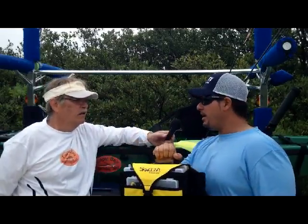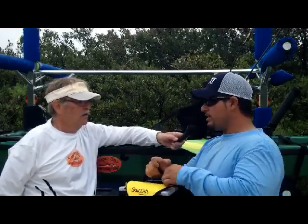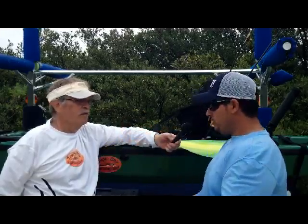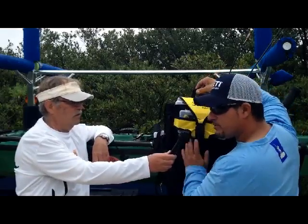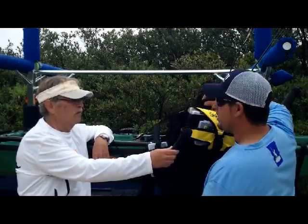First thing it has is a handle here, which is pretty cool. This handle is good for two things. One thing it's good for is once you rinse out your seat and wash it up, you can just take this, hang it on a hook, and set it there to dry. You know it's going to dry fully because the water's going to drip down and out. I love that.